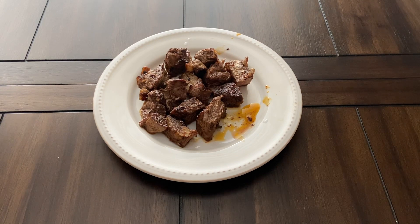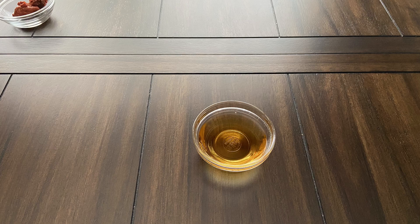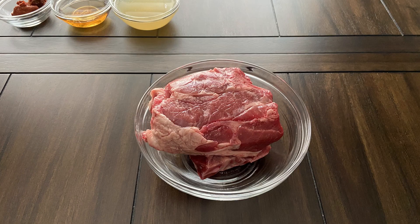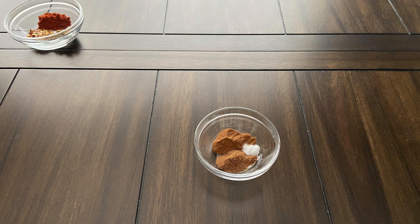For this recipe you will need 1 tablespoon of red curry paste, a fourth cup of rum or bourbon, half a cup of chicken broth, 1 pound of lamb shoulder chops, 1 teaspoon each of cumin, paprika, and red pepper flakes, and half a teaspoon each of nutmeg and cinnamon, and a pinch of salt.